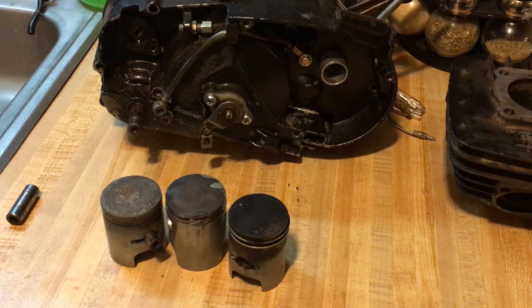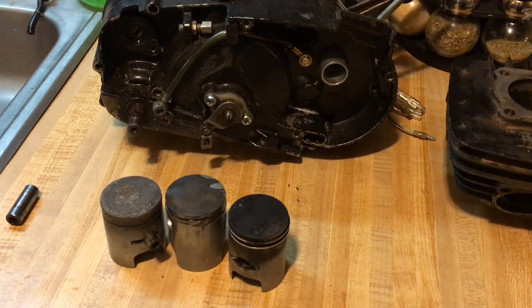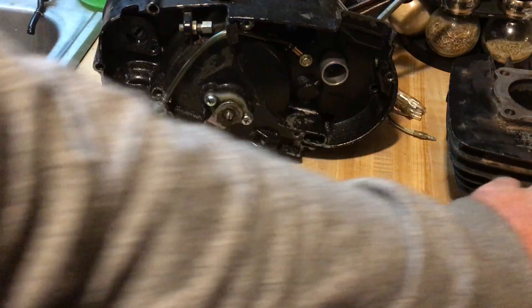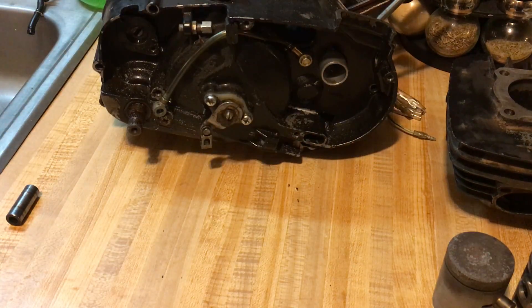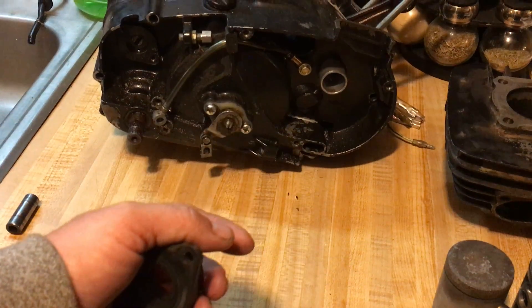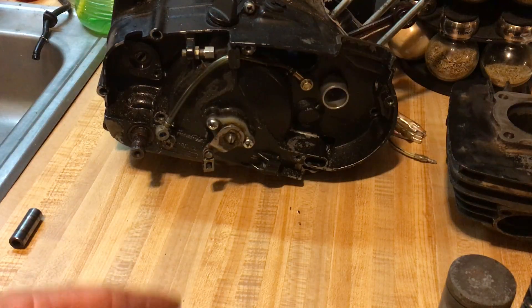Hey YouTube, Kevin here. I've got another video for you, and tonight we're going to be talking about pistons and stuff like that. But before we talk about pistons, I wanted to show you guys what I found — you know, the intake. I've been messing around with carburetors and trying to figure out a carburetor to fit on my motor.